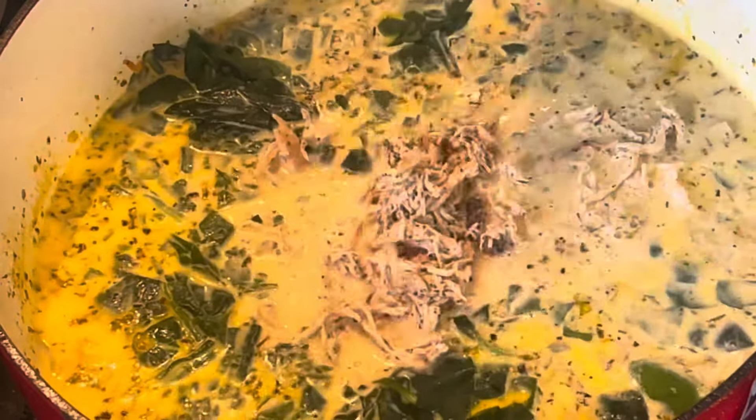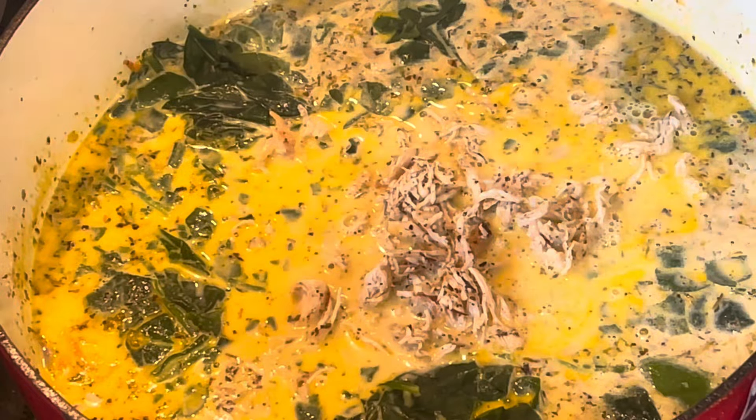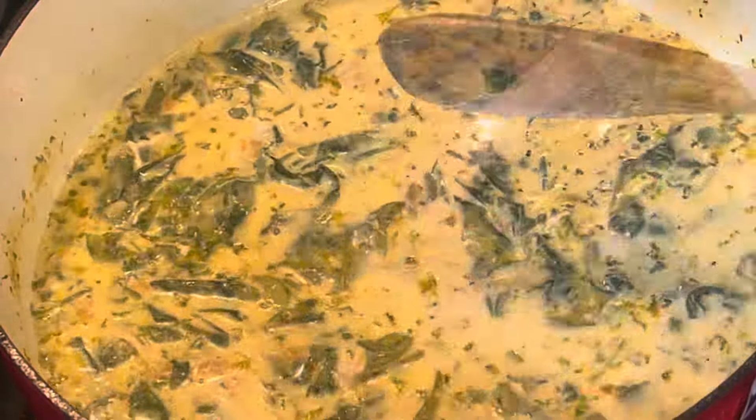Maybe I could have chopped it up, but I didn't. I just defrosted it a little bit and threw it in the soup. And here is the chicken — I shredded it up and threw it in with everything else in the pot.